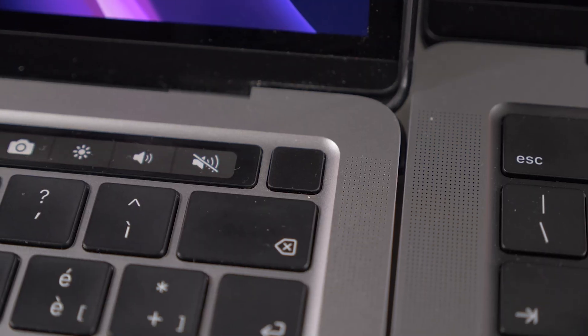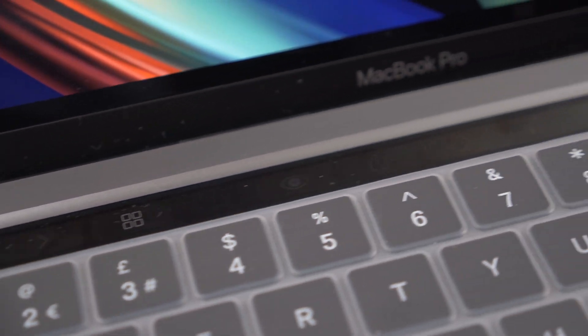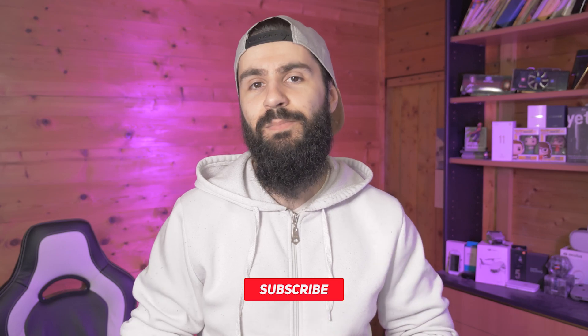You can type for hours and not get tired of this keyboard — it's a very good keyboard. You still have the fingerprint sensor on the top of the keyboard, but you miss the Touch Bar on this version, which pretty much anyone hates. I was actually getting used to using it, but I mean if I miss it, it's not a very big issue — you just can't have it on this new MacBook Pro.